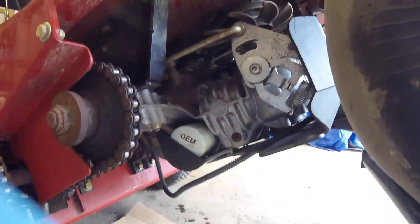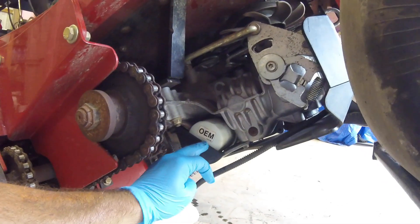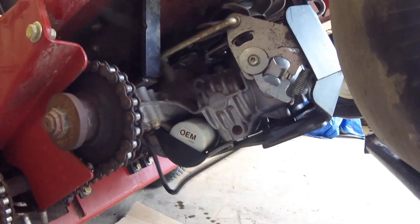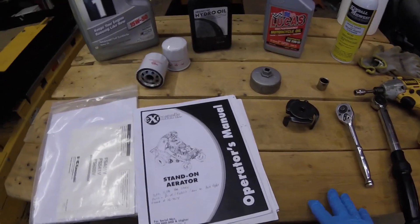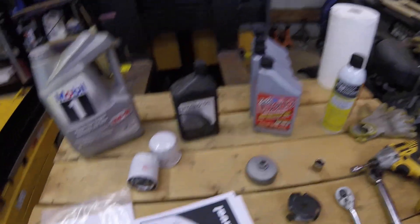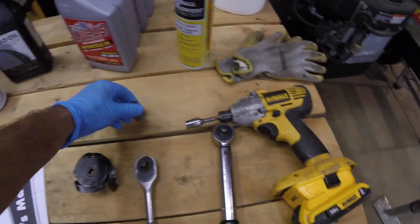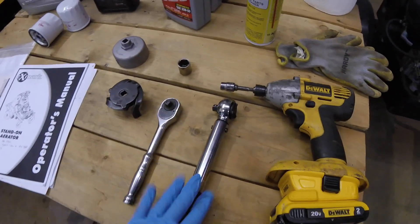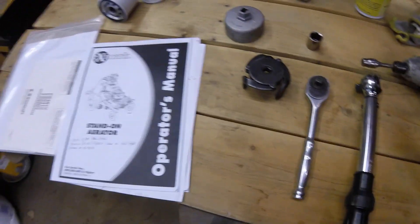This is an OEM filter — the Exmark number 1160168. To get started on this project, I'm going to show you how to do what's in the operator's manual. You're going to need hydraulic oil, oil filters, an oil filter wrench, a regular ratchet, an 11/16 socket or possibly an allen wrench — we'll get to that. A torque wrench is preferred but not absolutely necessary, and you also need a 3/8 inch socket.